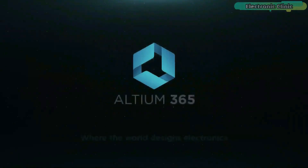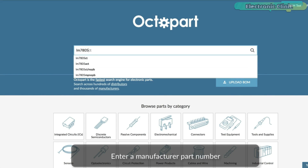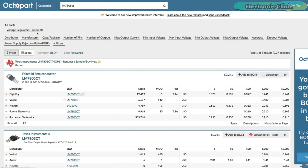This video is brought to you by Ultium 365, where the world designs electronics, and Octopart, the fastest search engine for electronic parts.